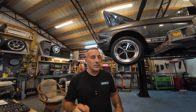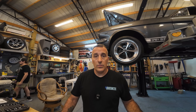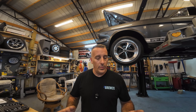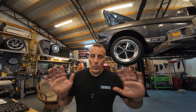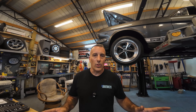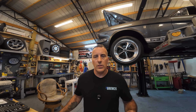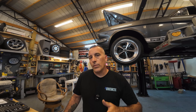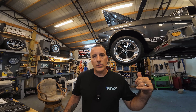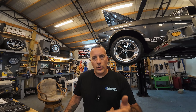All right, so check this out. The wideband sensor on the 65 went out and I didn't want to pay the price that Holley wanted for a new one. So I use a lot of AI on this channel. Like you guys don't know it, but I'm constantly asking AI for advice and help and things like that. Don't click off the video — it's not the end of the world.